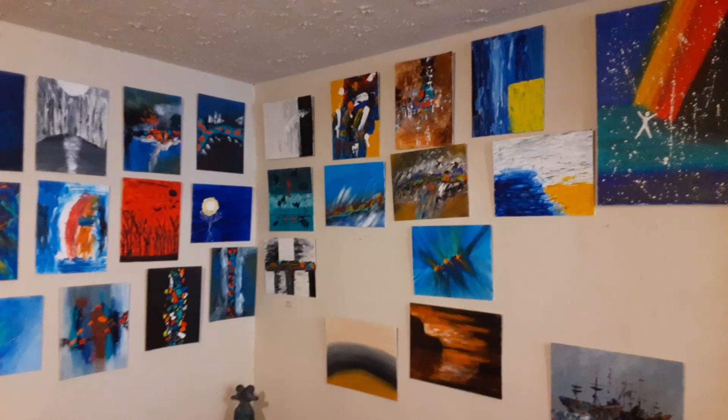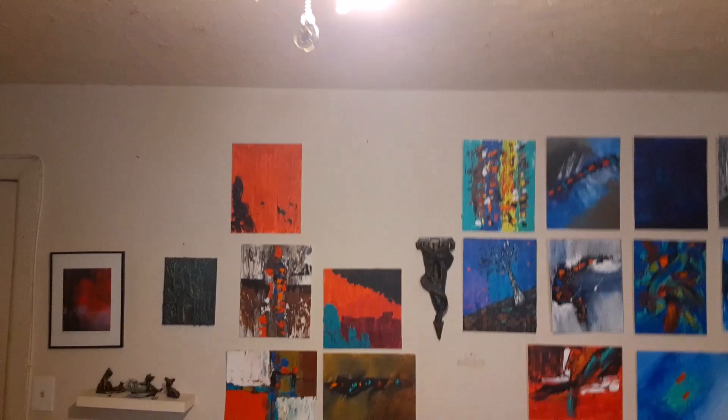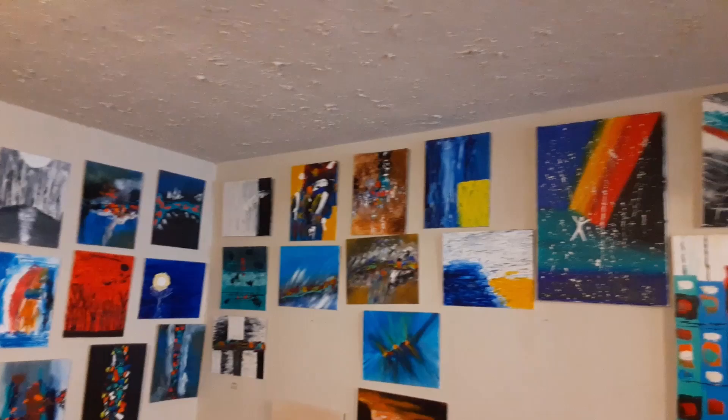This is my paintings. I started painting in 2018, and some of them are new — they were done in 2018 and they're not that great, I have to admit.